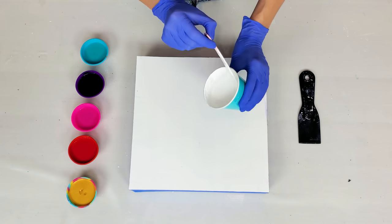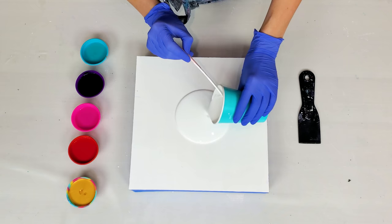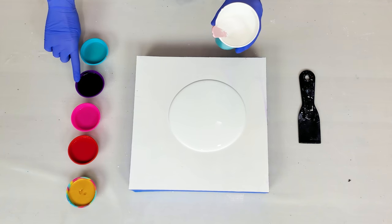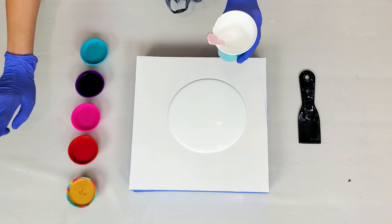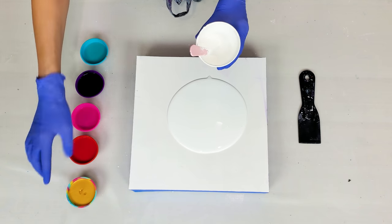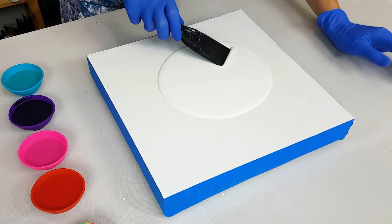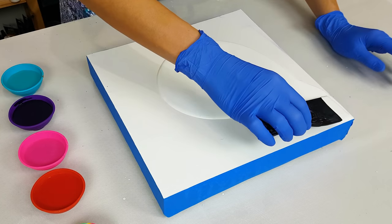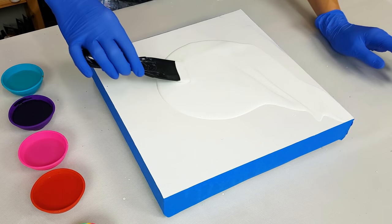So here I have titanium white, which will be the base of my dutch pour. And my other colors are turquoise, dioxazine purple, azo pink, primary red, and gold. First I'm going to cover my wood panel with a thin layer of white.